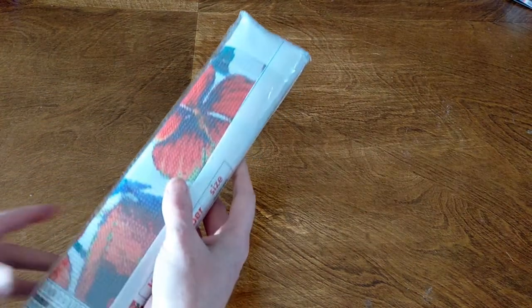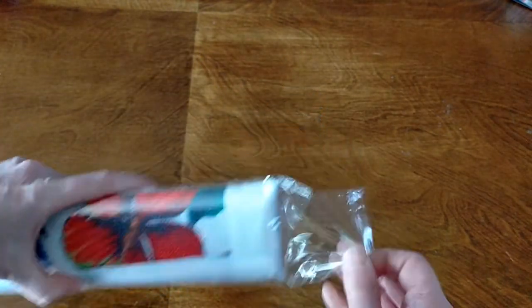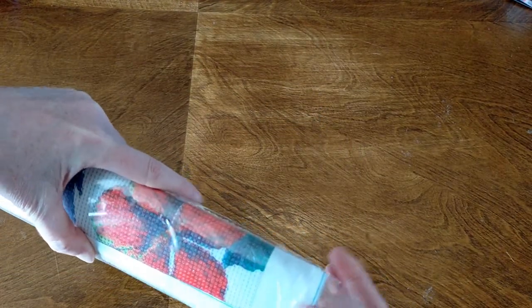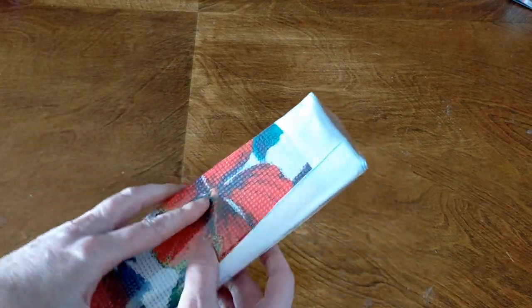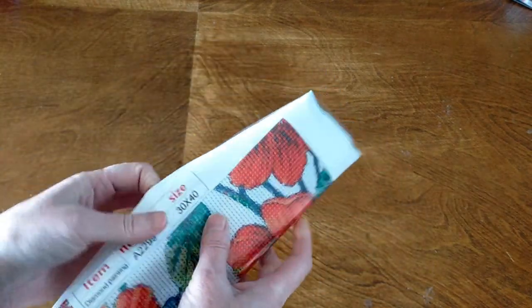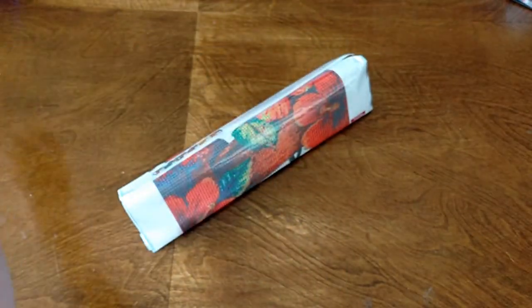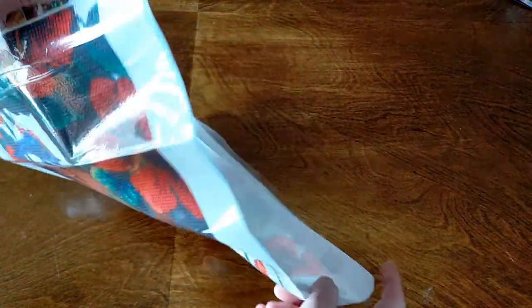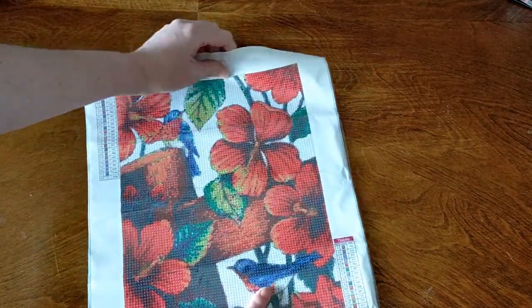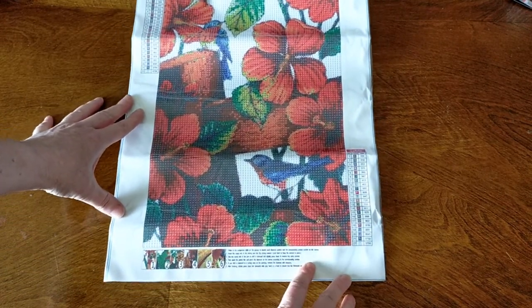So I might start off with this one because it doesn't have a cover on it. When I saw this I thought oh that is so pretty. It's got the prettiest reds and greens and just really pretty colors. So this one is a 30 by 40 diamond painting. It is a full round drill. You've got your canvas, a standard tool kit and some drills. I love birds - it's beautiful birds and red flowers. I just thought that was so cute.